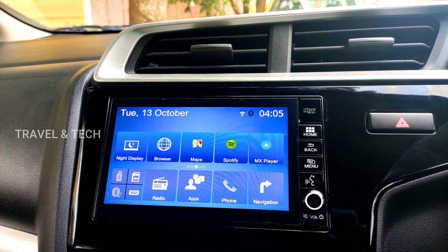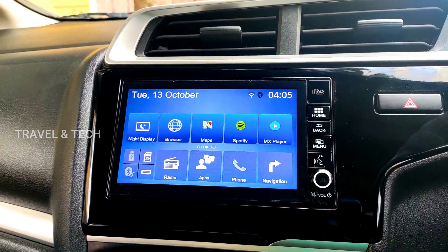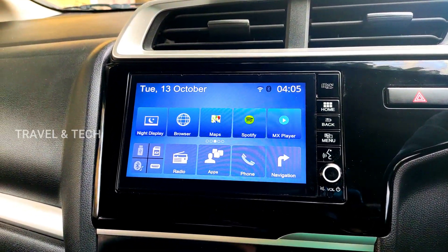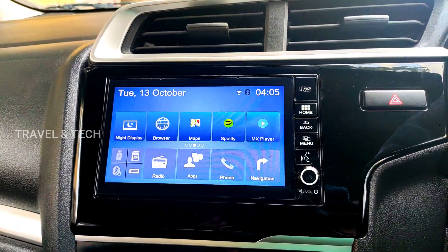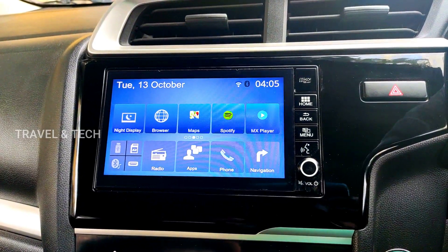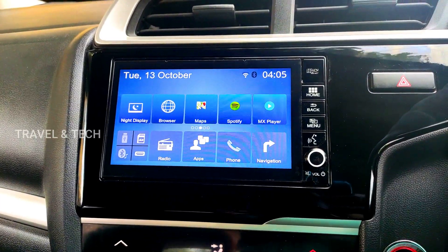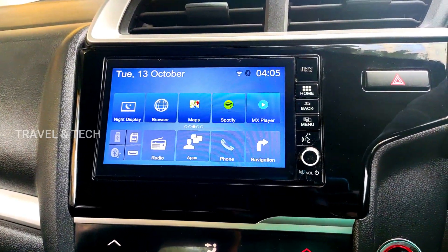As I've mentioned in my previous videos, the most basic requirement to install apps on the Digipad is that your Digipad needs to be connected to the internet. You need to connect it via Wi-Fi on your home or office network, so you'll need to buy a dongle — either from your dealership or from Amazon or any other online source — and connect your Digipad to the internet.